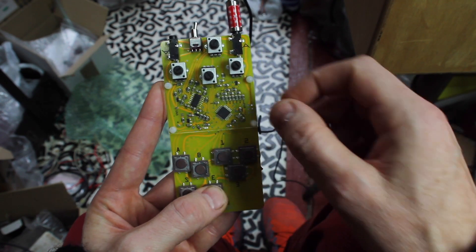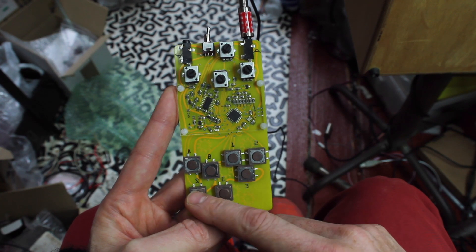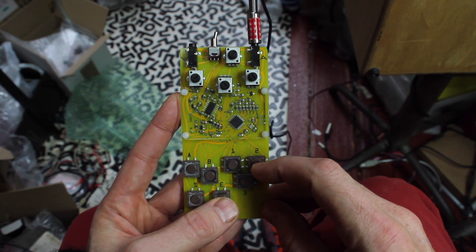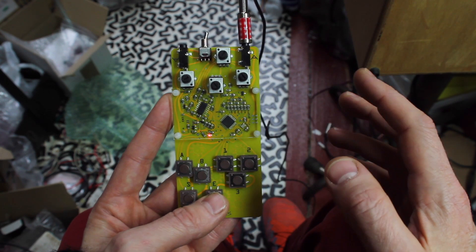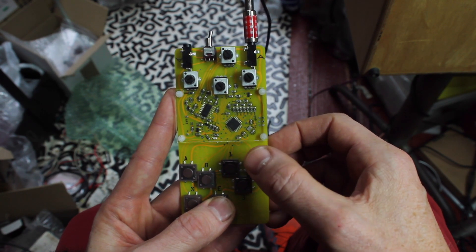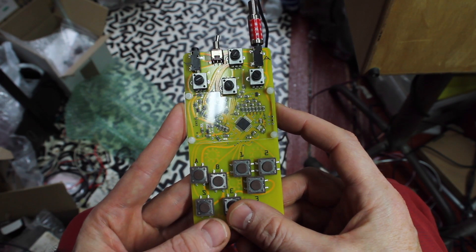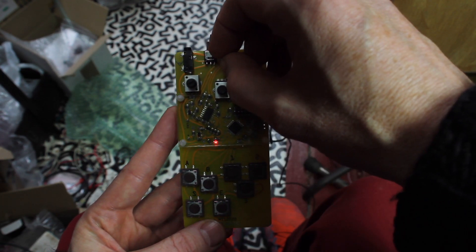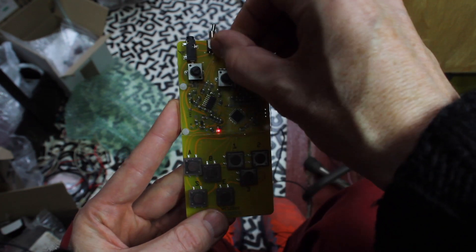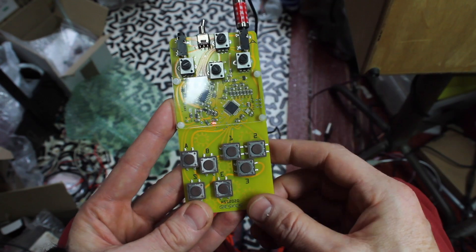If I press E and 2, there's a hold function. The way this works is that it holds the sound that is playing back, but it doesn't hold the sequencer itself — the sequencer keeps going. This is handy when you have another device connected, because when you let go of the hold, it continues at the same position it would have if you had not put the hold at all. There's also a reset function: pressing E and S resets the position to the start of the sequence. I can also change the speed of the sequence by pressing S and A.